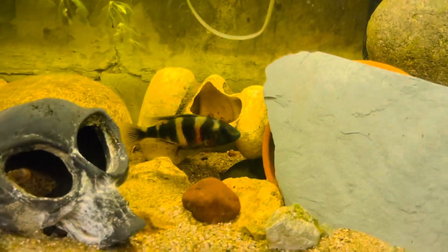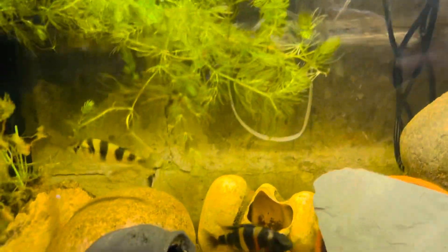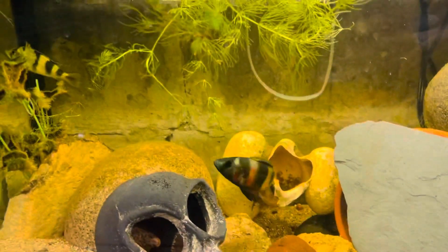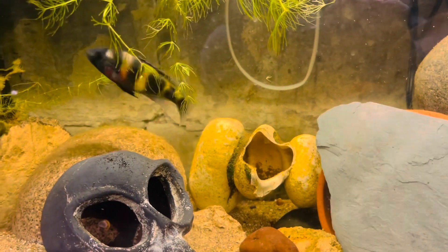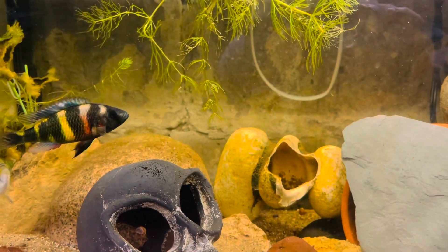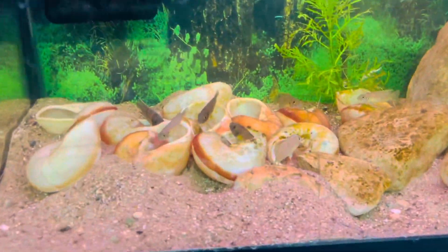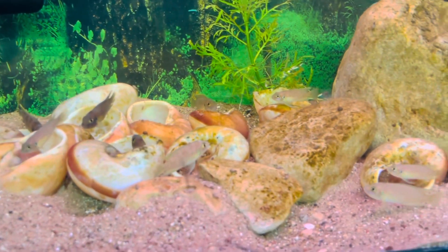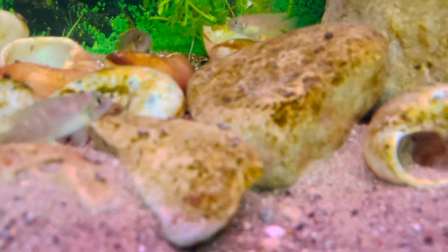Look at this guy down here — I just looked out of the corner of my eye and seen him showing color. There's a little female right there. I haven't had any more babies out of them lately, but you can see he wants to chase her — he's definitely ready to breed. Beautiful fish. I also haven't shown these guys in a minute — our shellies. They don't ever want to come out, but they're out right now low key.